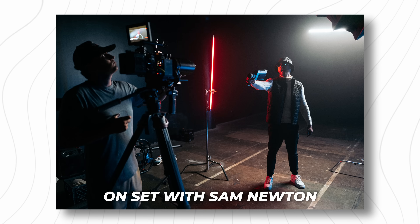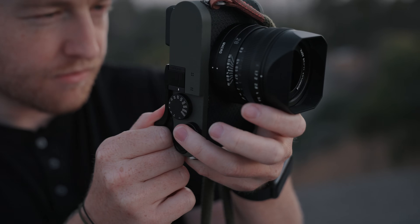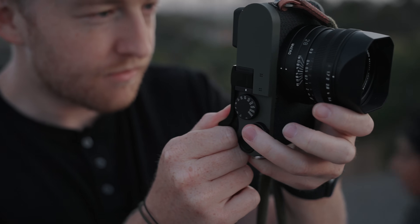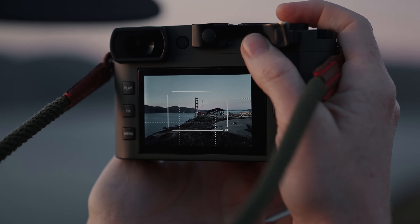At a 1.7 maximum aperture, you're obviously getting some positive low-light performance and subject isolation, though 28 or 24mm isn't really going to make everything super bokeh-licious. Like all Leica lenses, it's super sharp, especially when paired with the 47 megapixel sensor, and I'm consistently impressed by how much latitude you have to crop in, which is handy given that fixed focal length.